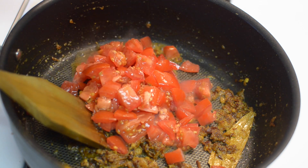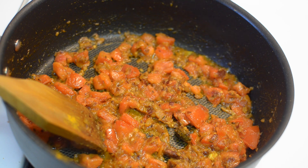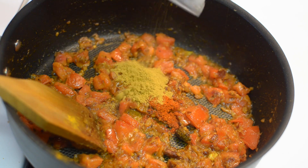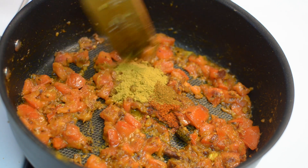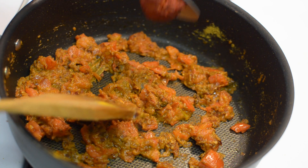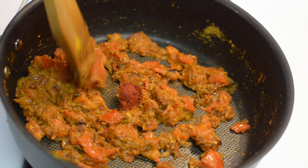Now add chopped tomatoes and cook for about 2 to 3 minutes. After 3 minutes, add chili powder and coriander powder. Give it a good mix. Now add Kashmiri red chili paste and mix everything well.